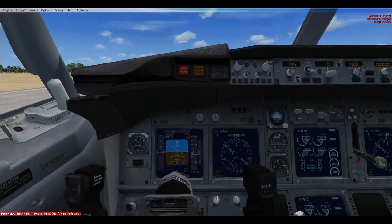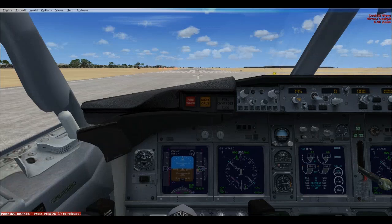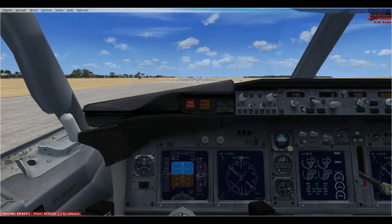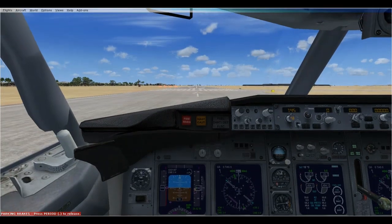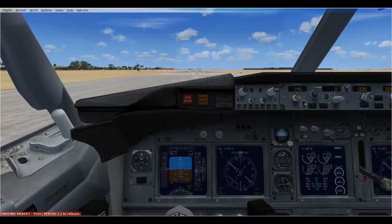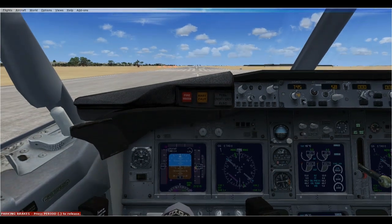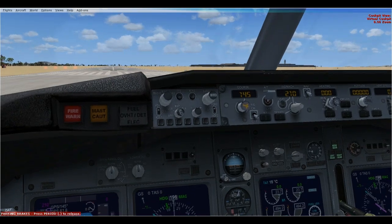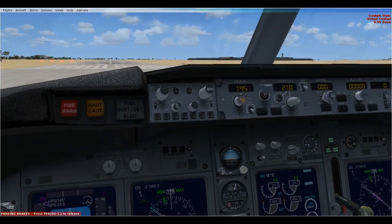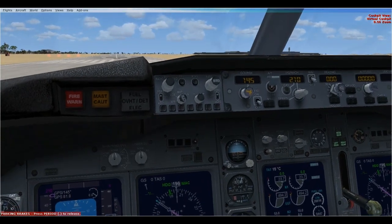I'm going to fly the GPS for a while and then switch back to NAV for the approach. I'm going to arm my auto throttle and set my speed to 210 on the GPS for a while, because the first VOR is a terminal.